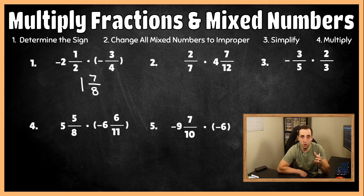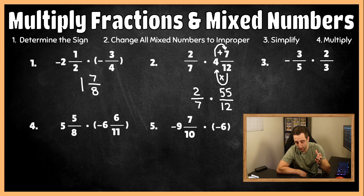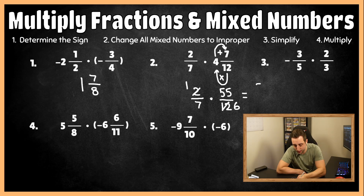For number two, let's determine the sign. These are both positive — same sign — so our final answer is going to be positive. For step two, let's change any mixed numbers to improper. We have four and seven-twelfths: 12 times four is 48, and 48 plus seven is 55. So this is 55 over 12, and we rewrite two-sevenths the same because it wasn't a mixed number. Now we check if we can simplify diagonals: two and 12 are both divisible by two, so two divided by two is one and 12 divided by two is six. Multiplying across: one times 55 is 55, and seven times six is 42.